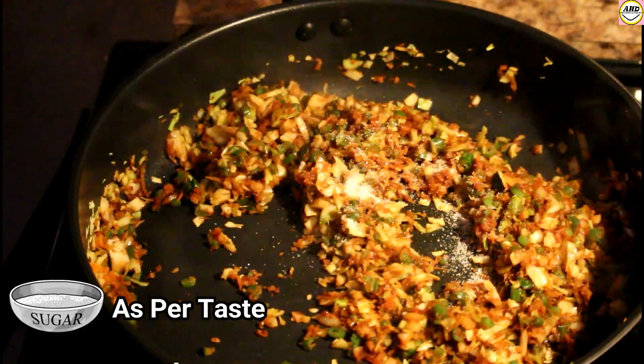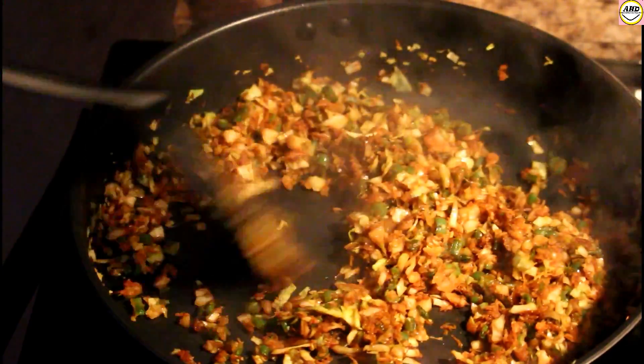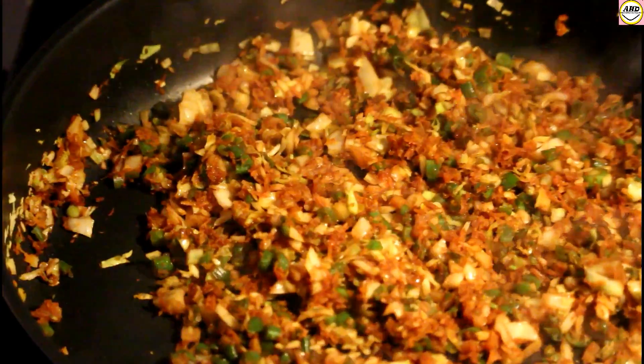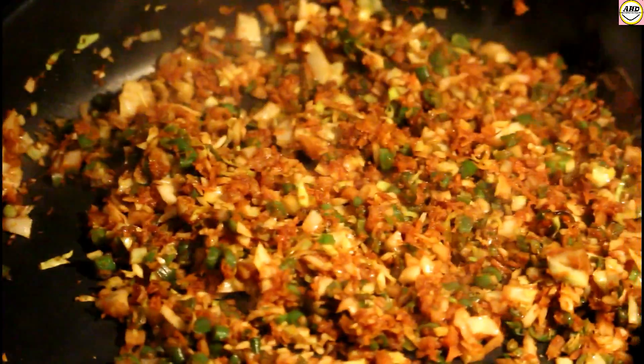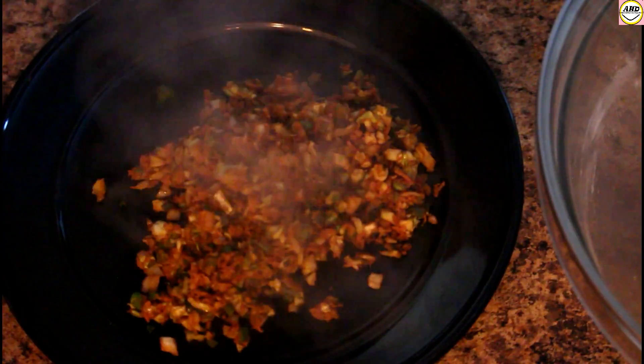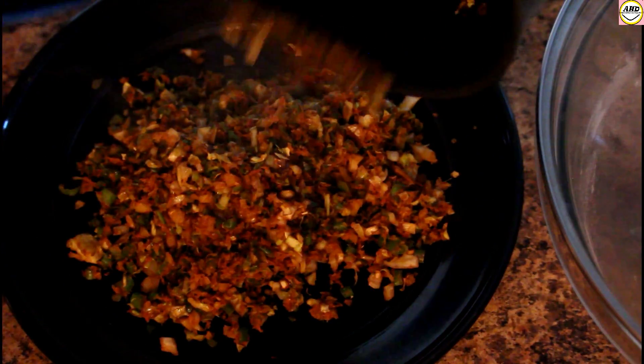Now I'm going to add some salt and some sugar — this will balance the taste. Mix it well and our filling is almost ready. I'm going to take it out on a plate and let it cool down. Now to make the momos, we'll dust some flour on the work surface.